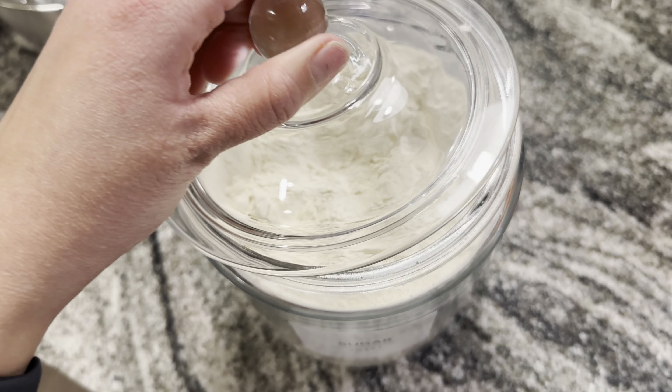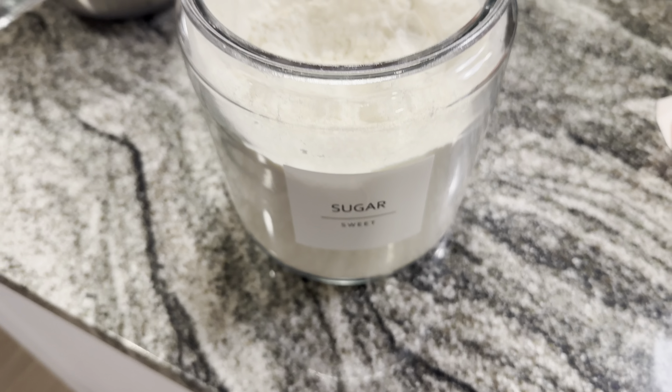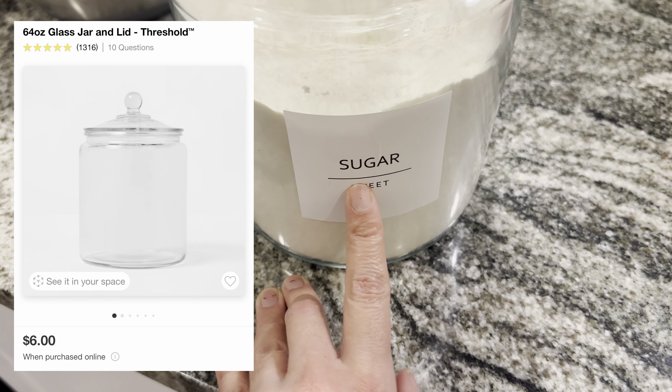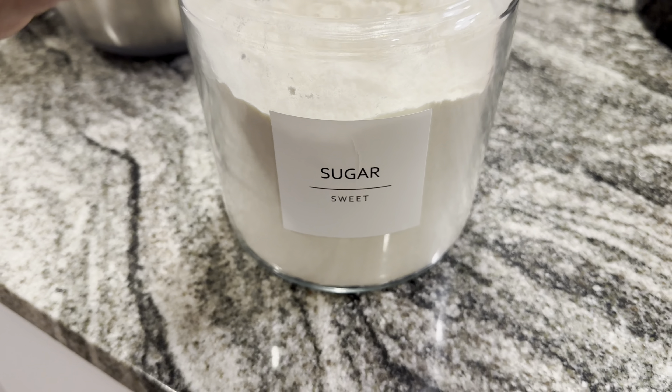I bought these really cute glass containers for my flour and my sugar, and they were only $5. I did buy these from Amazon, but they look so cute.